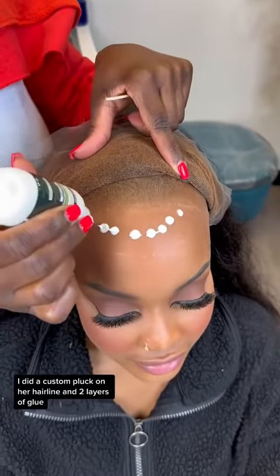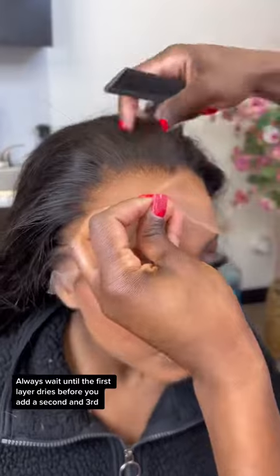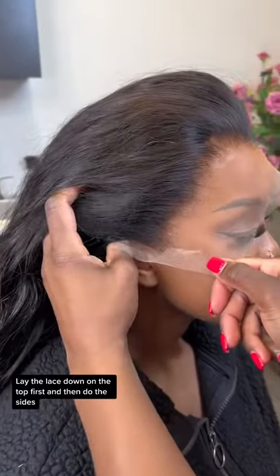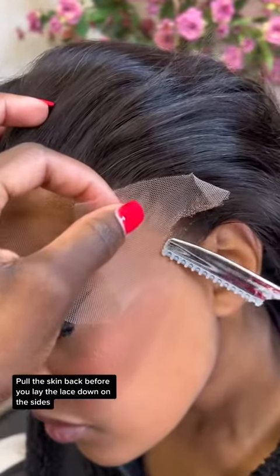I did a custom pluck on her hairline and applied two layers of glue. Always wait until the first layer dries before you add a second and third. Lay the lace down on the top first and then do the sides. Pull the skin back before you lay the lace down on the sides.